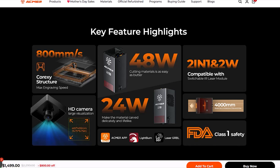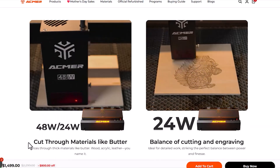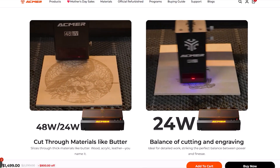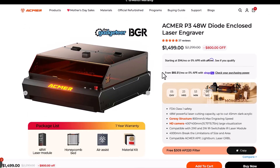The Acemer P3 is a 400 by 400 work area with an 800 millimeters per second travel time, which means it can travel really fast for a machine this size. With a 48 watt laser, you'll be able to cut wood and acrylic with this diode laser, which is a really great thing for an entry level laser. I'm really impressed with this machine. It does a really great job for everything it can do for an entry level machine, and it is on sale right now through the end of the week for Mother's Day.